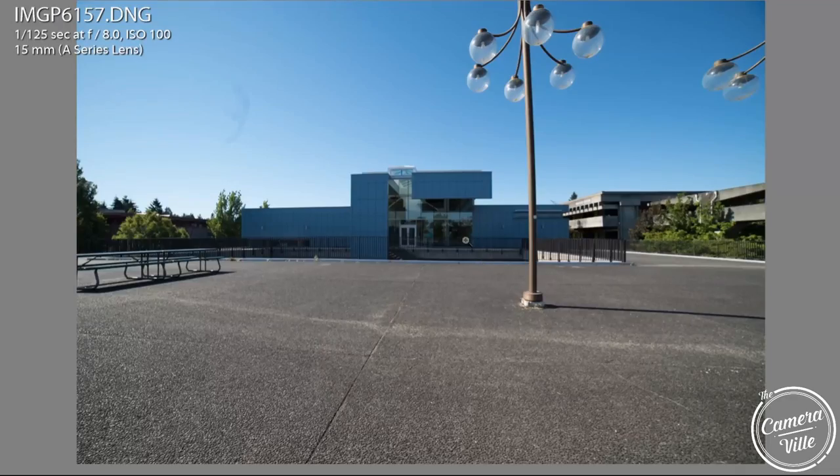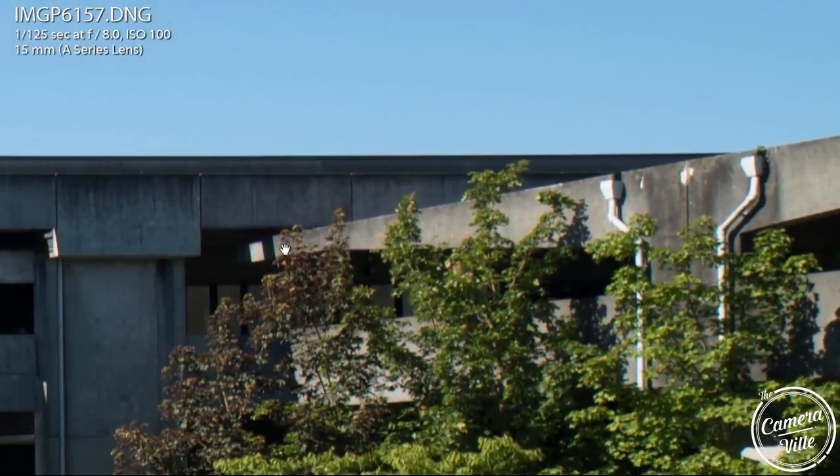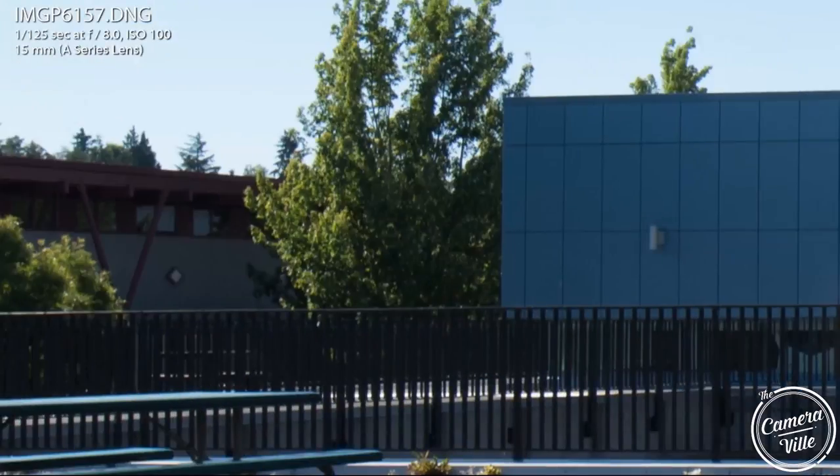In certain cases, if you're shooting straight on at your building, the warping does not seem to exist. On the far right, you can barely tell there's any warping going on. So it just depends on how you're shooting your buildings — just keep that in mind.